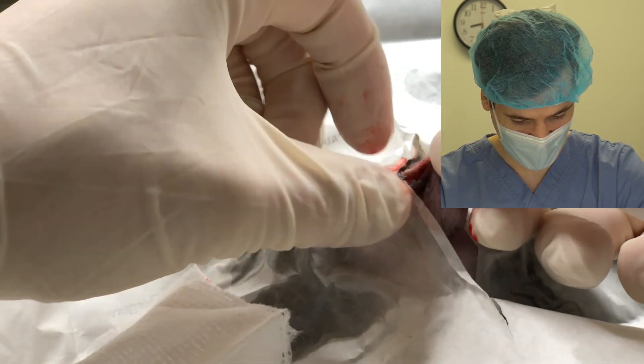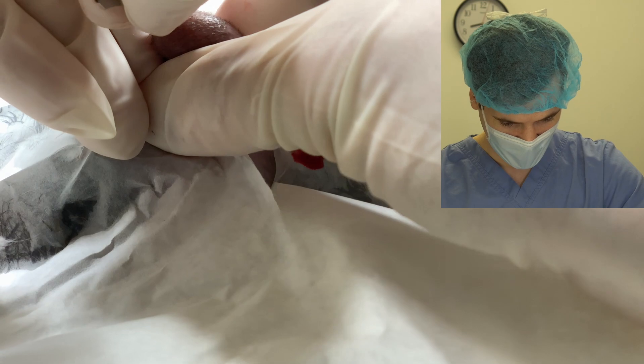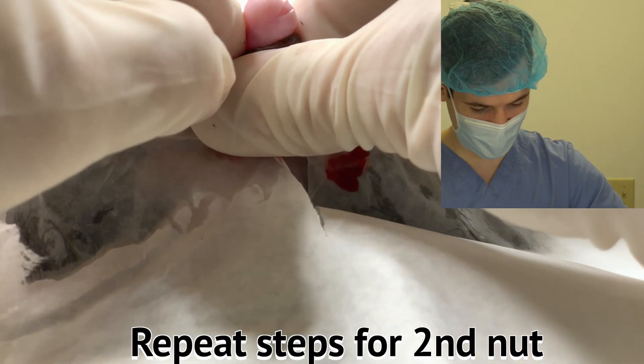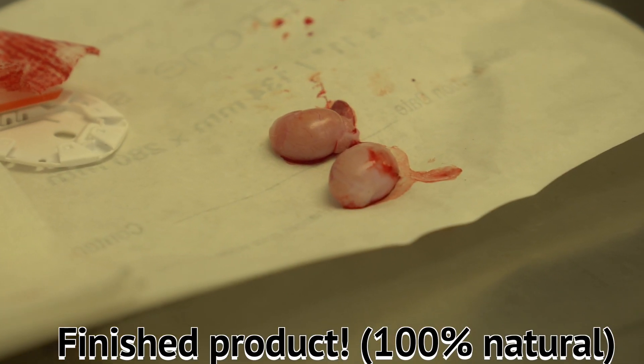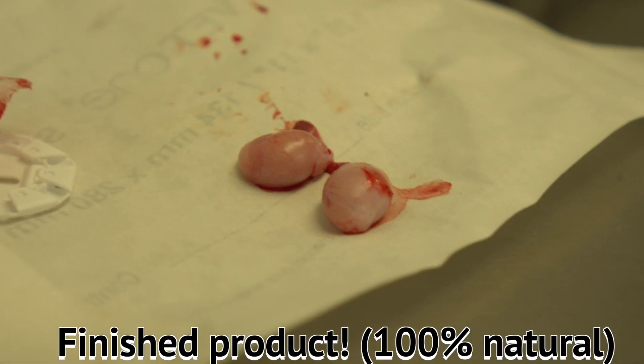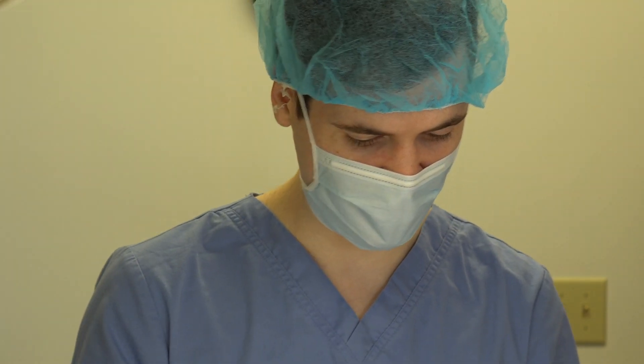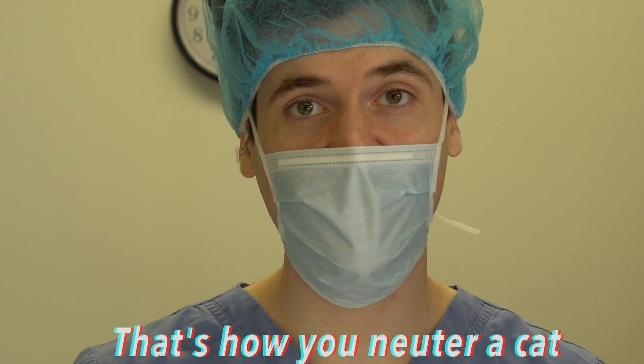No bleeding, and that's pretty much it for that testicle. Now we've got one more to do, so I'll make the second incision on his left testicle. These incision sites are just gonna heal by second intention, so no sutures are needed to close those up. And that's the end of the procedure — that's how you do it.